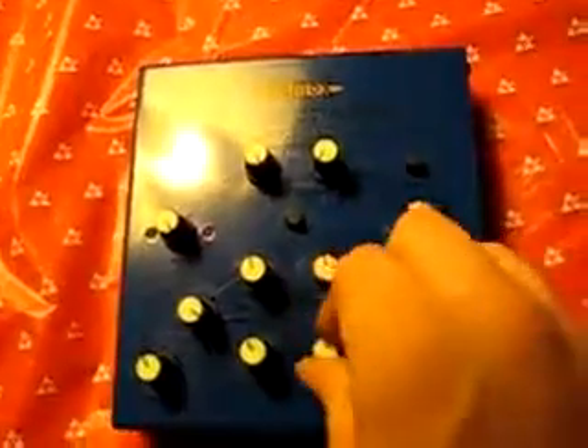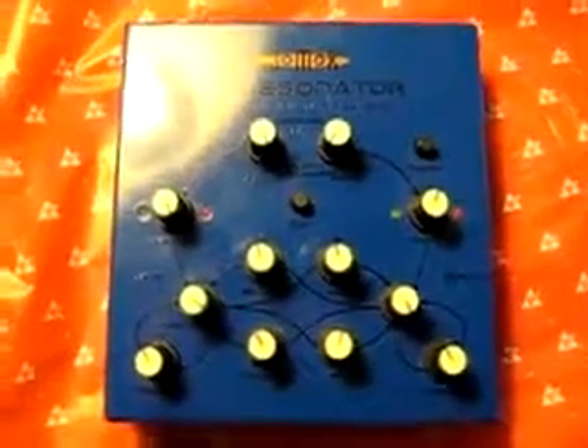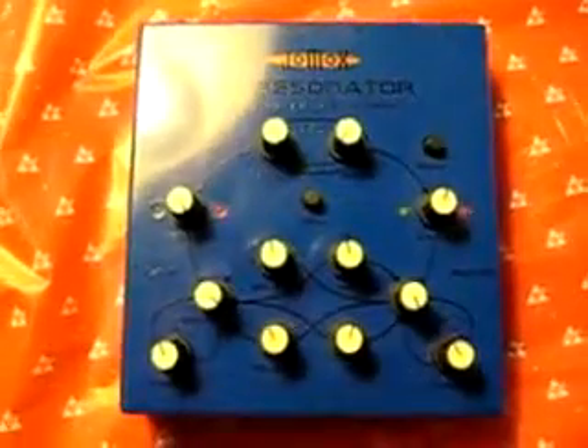It's got mix knobs to mix the source between channel 1 and 2, and also you have FM frequency modulation settings right over here. It's really, really good at making things sound horribly disgusting and nasty. That's the best way I know how to put it.